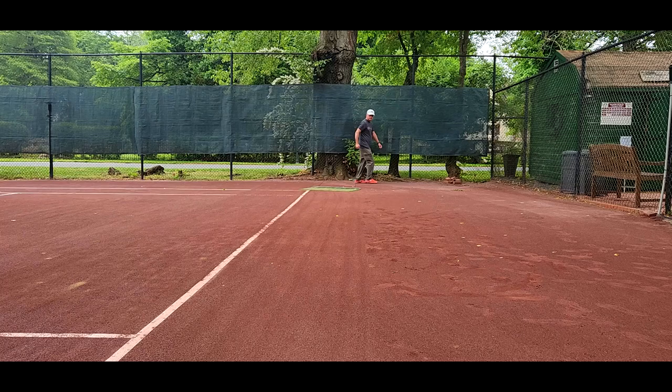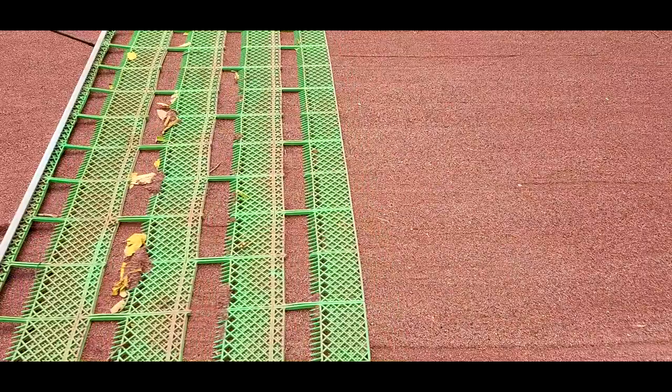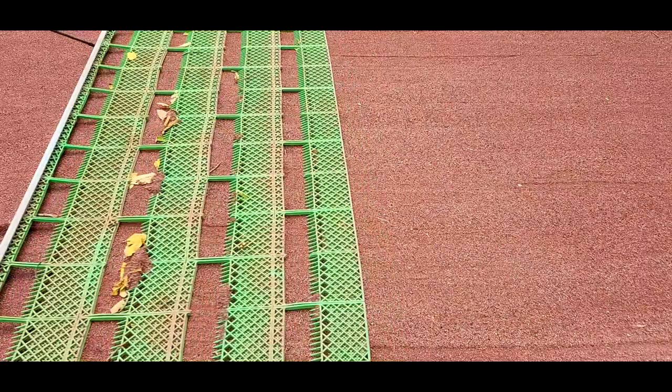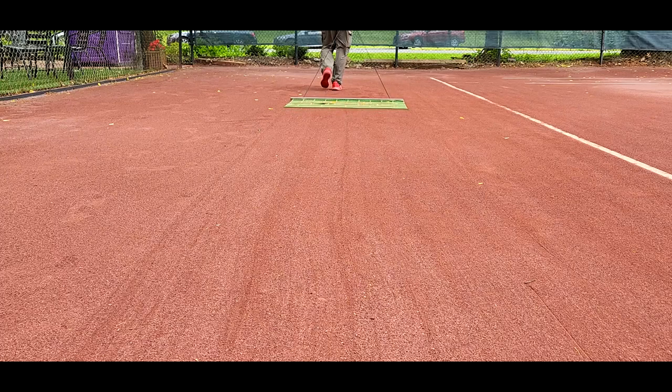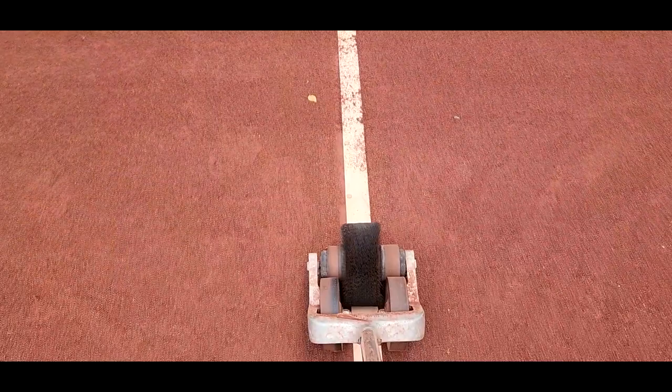I like to go from side to side on the court with the sweep, because if you go from the baseline to the net you're going to have issues turning at the net and leaving turn marks at the net and at the baseline. Sometimes you pick up little leaves and debris, and you can stop on the side when you reach the fence, shake it off, and keep the court clear of debris as you sweep.